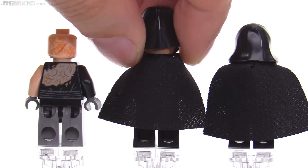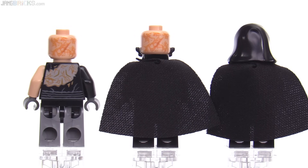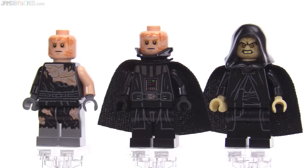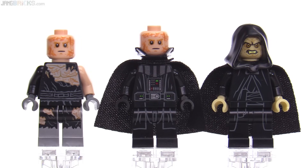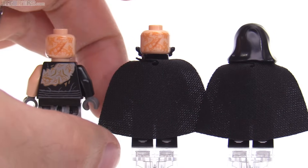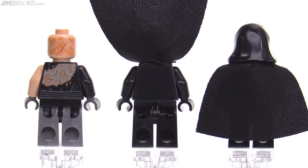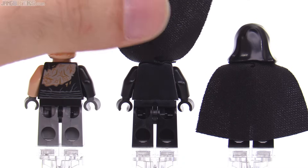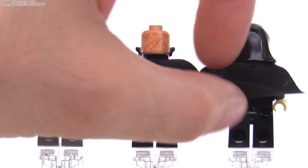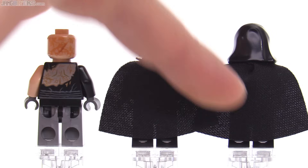They do use the exact same head for the two versions of Vader, which totally makes sense since this is just before and just after the completion of the operations. I'm glad they did that. I like the newer style of capes. No print on the back of the torso is unfortunate for Vader, especially with these newer style capes where it's a lot easier to flip them up and appreciate that printing if it's available. None there for Palpatine either.